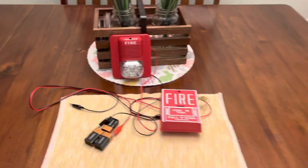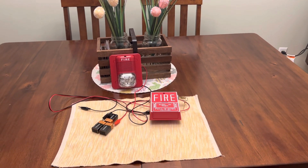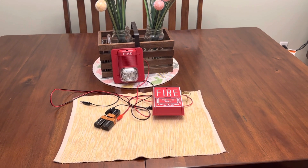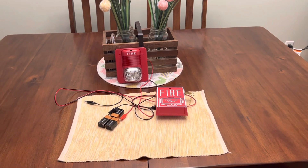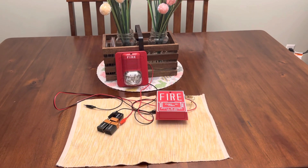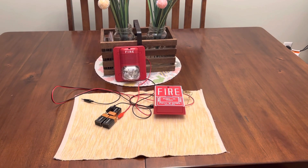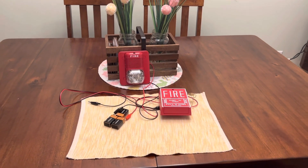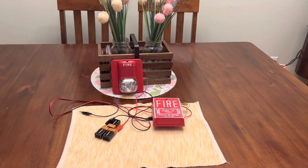Quick disclaimer: fire alarms are not meant to be pulled in public unless there is a real fire. This video is only for demonstration purposes, so I will not be held responsible for your actions. Also, this video contains flashing lights, so if you have epilepsy please do not watch this video. And for headphone users, you might want to lower your volume because this is going to be extremely loud.